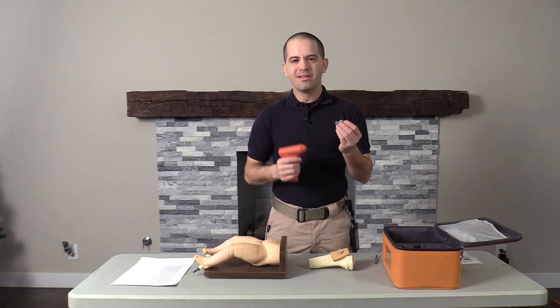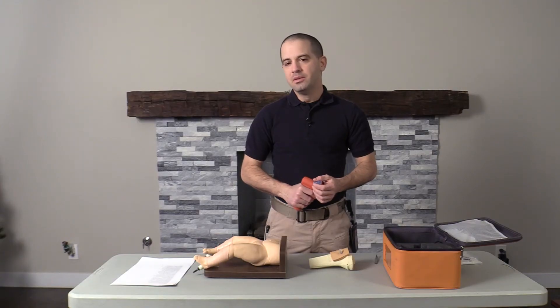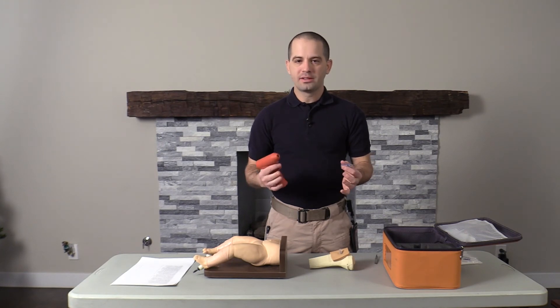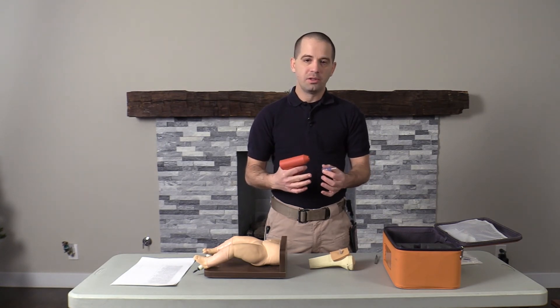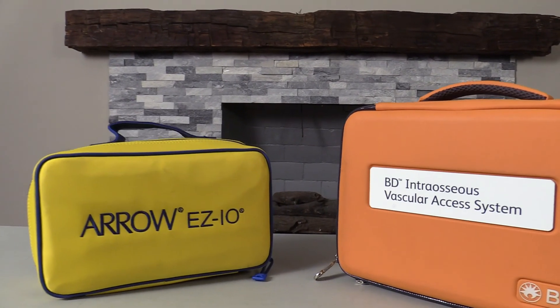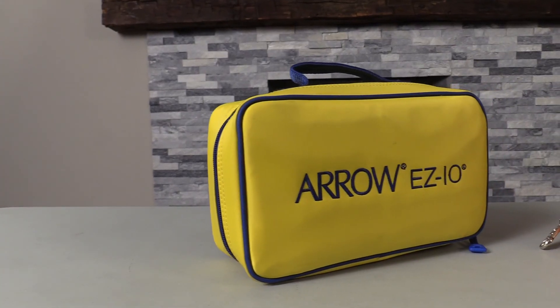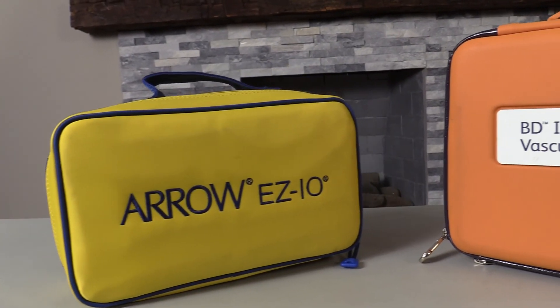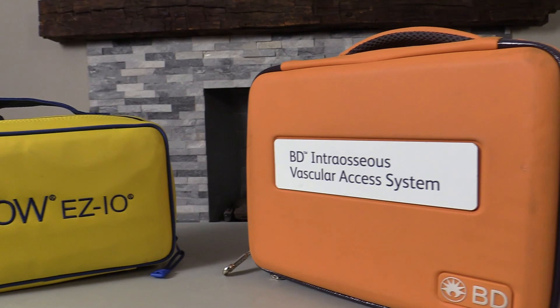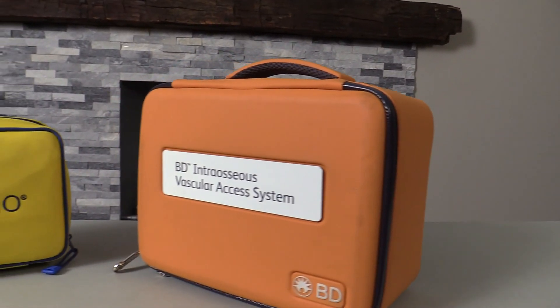Third, EZ I.O. needles are not compatible with this device. That's one thing I like about the SAM system — you're able to cross devices and needles between SAM and EZ I.O. And lastly, a really minor issue: I do feel the case that it comes with is very bulky compared to the EZ I.O. case. This can make it much more difficult to fit into a jump bag, and I foresee this case actually sitting on the shelf of an ambulance or on a crash cart.